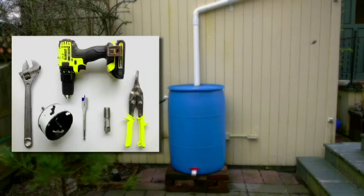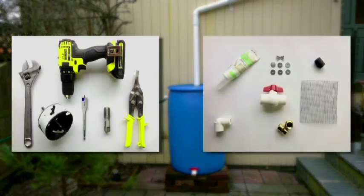These are the tools and parts you will need for this project. They will be explained later in the video, and you can also print them out from our website.